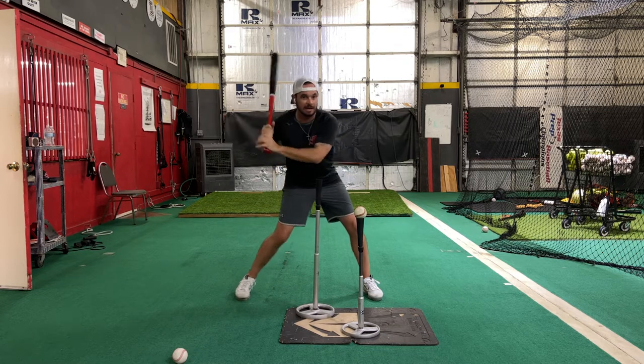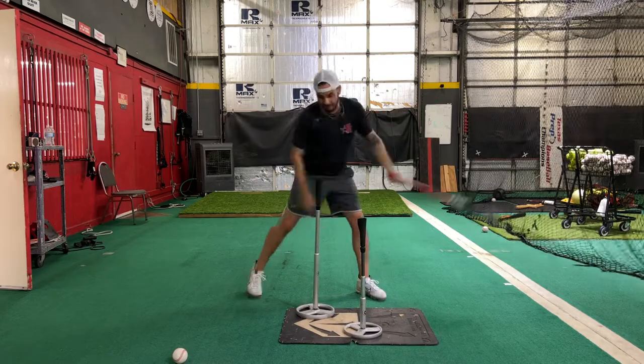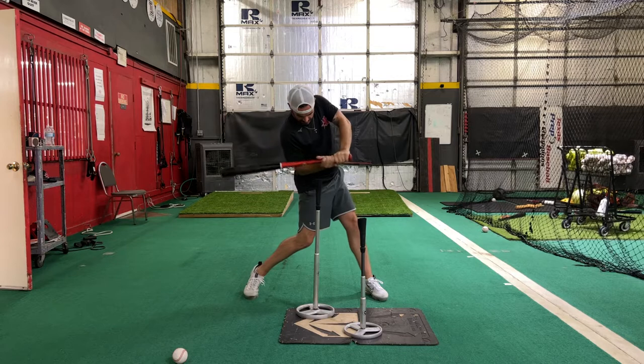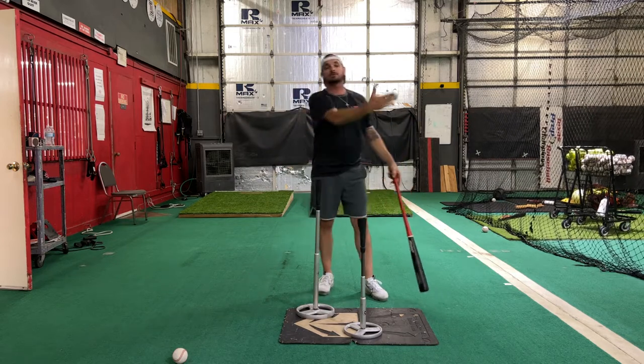Come back, have the same thought, but now we're going to hit that ball. Bringing this knob right to the inside across that T, and allowing the barrel to work on plane, and then out to the middle of the field.